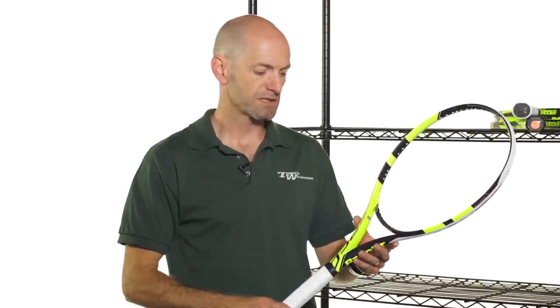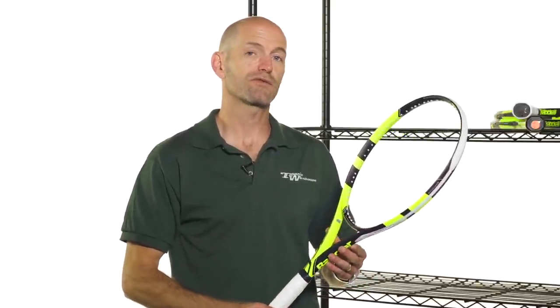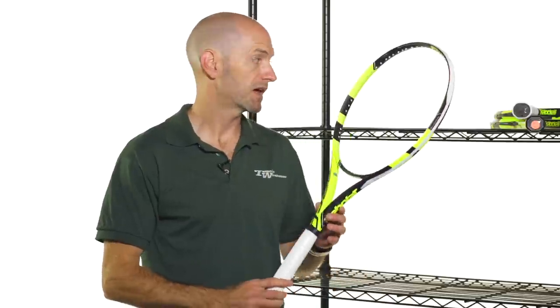Last but certainly not least is this one — this is the Pure Aero Lite, which is an even lighter version. And if you look at the bumper guard on this white one, it's probably easier to see than the black bumpers on the other two: the bumper guard has become more aerodynamic on this update. So the strings really sit in nicely and snugly there, and it just helps the racket come through contact. Even though the Pure Aero is beefier, it is a very maneuverable, fast-feeling racket — but this one is exceptionally fast, very light, and easy to get around. It's a great racket for the advanced-level junior looking for their first adult-size racket, or a smaller-framed adult, or any player just looking for something super easy to swing. A very fast-feeling option right there from Babolat.